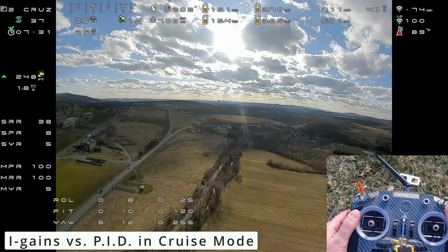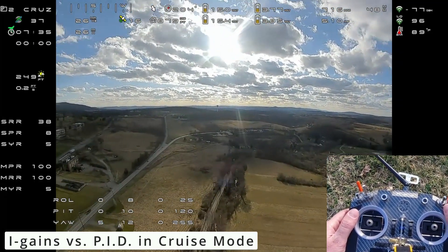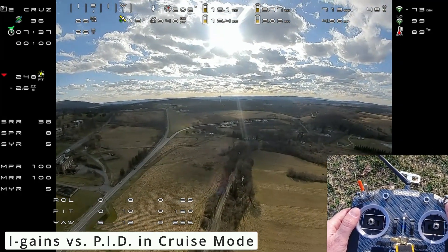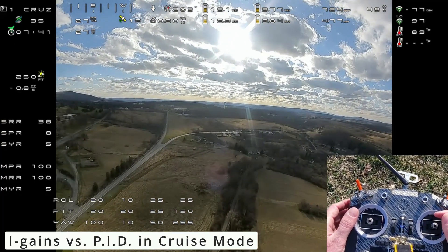Flight mode 2 — that's pretty good right there. But you can see when it's shaking and shimmying. Flight mode 1 — that's kind of what you're getting with the tighter tune.